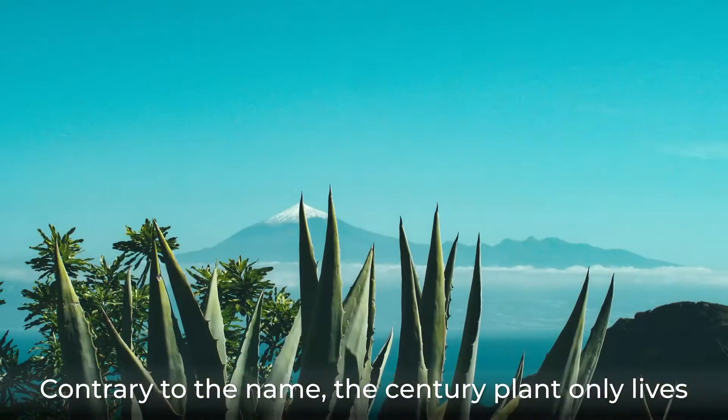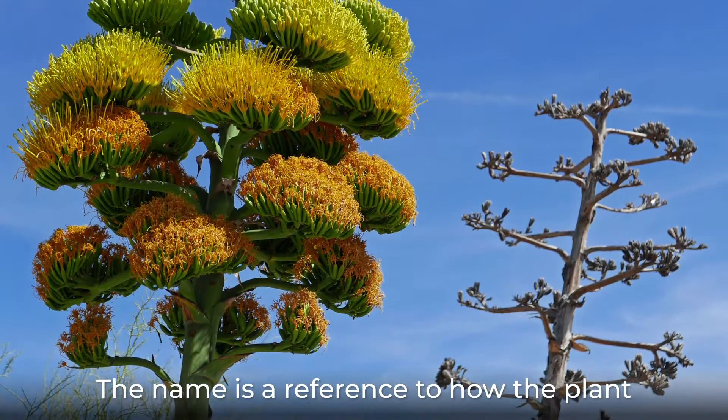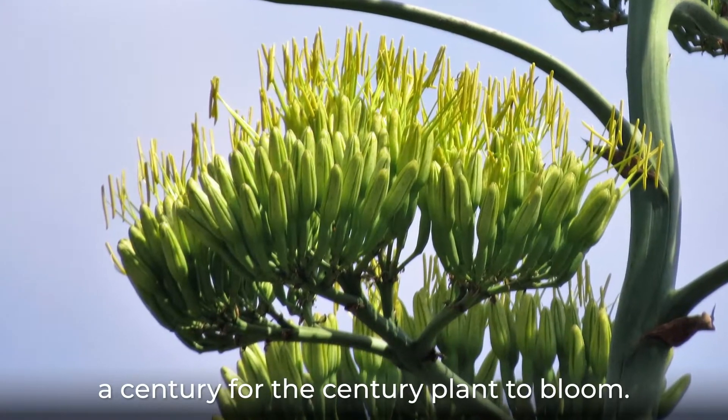Contrary to the name, the century plant only lives about 10 to 30 years. The name is a reference to how the plant only blooms flowers once in its life. Compared to other plants, it feels like it takes a century for the century plant to bloom.